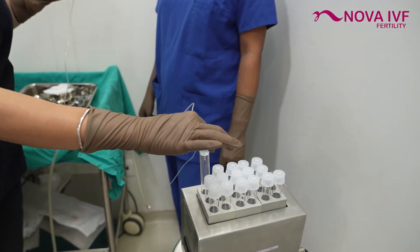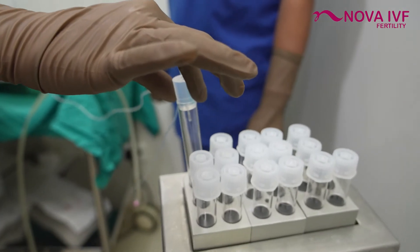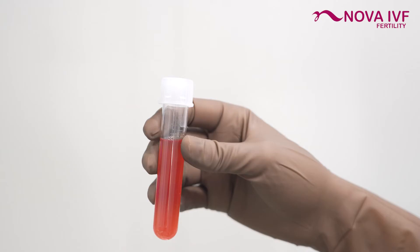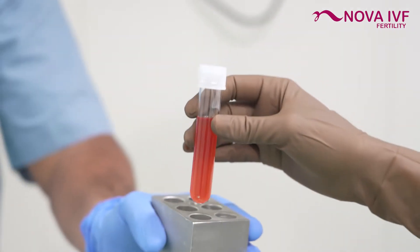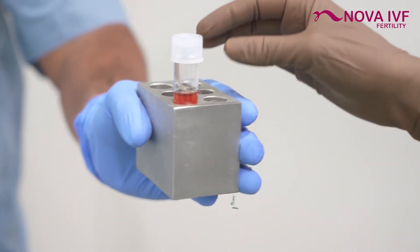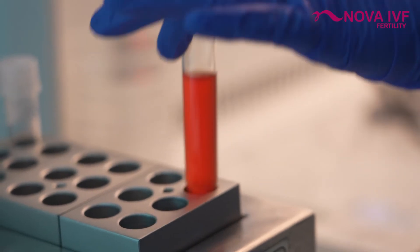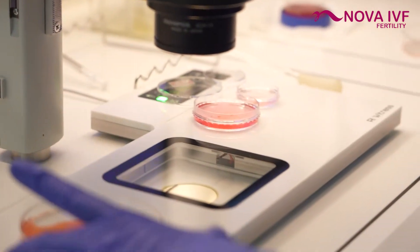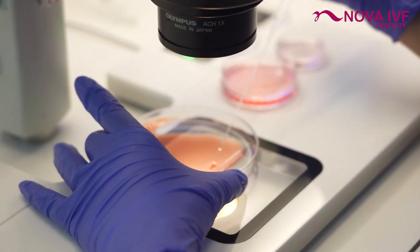Once the fluid from the follicles is aspirated, it is collected in test tubes which are then handed over to the embryologist to scan for the oocytes and pick them out of the fluid. The follicular fluid is poured into a petri dish by the embryologist, who scans it under the microscope to collect the oocytes out of it.